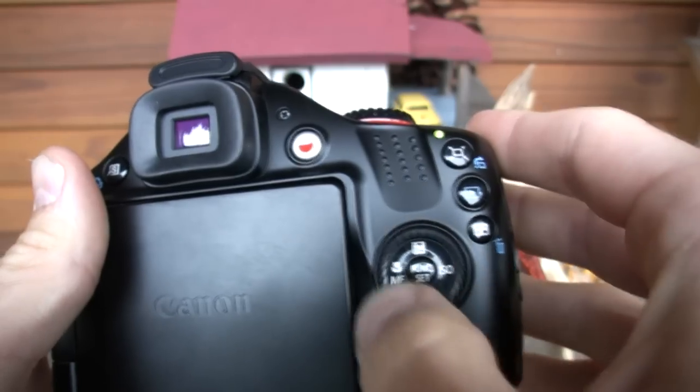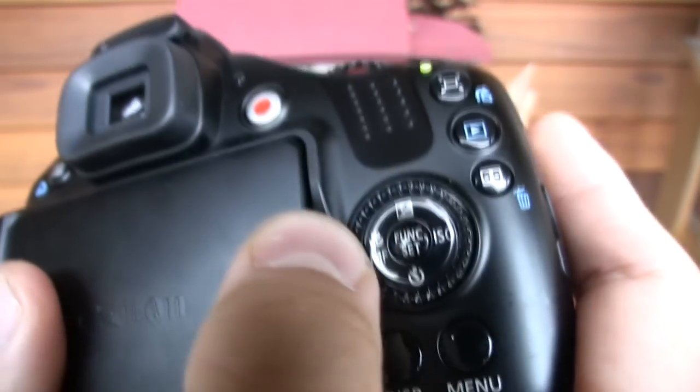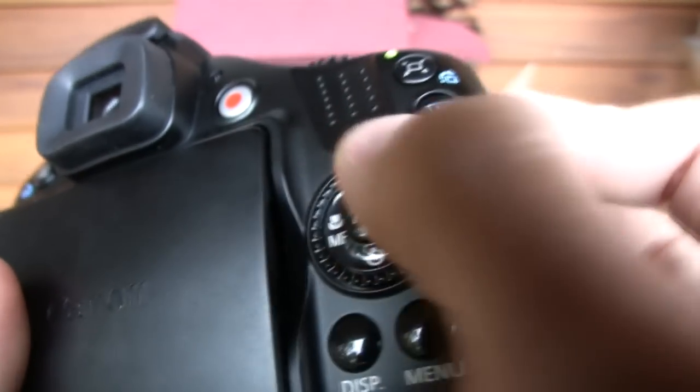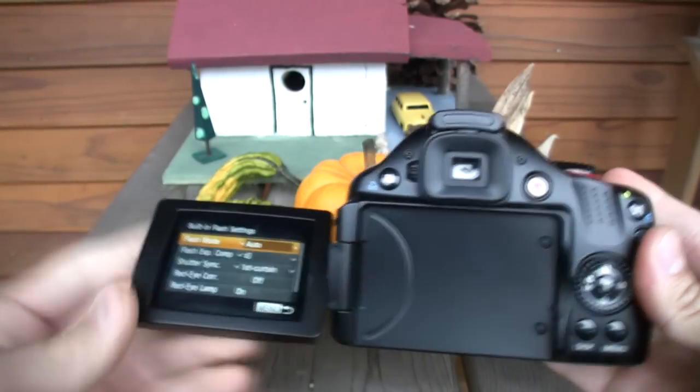Canon has migrated the manual focus and the macro into one selection, freeing up space for the exposure compensation on top of the four-way directional pad. The SX-30IS also retains the flip-out rotating LCD, only this year it's pumped up from a 2.5 inch to a 2.7 inch, so there's a little more real estate there. Canon also went to an electronic viewfinder that displays all the image information you find on the LCD. And the best part is a nice, large, chunky lithium ion rechargeable battery.